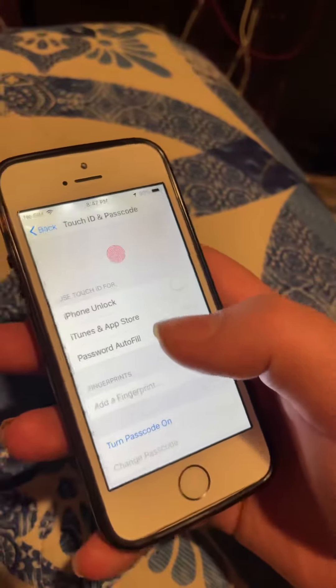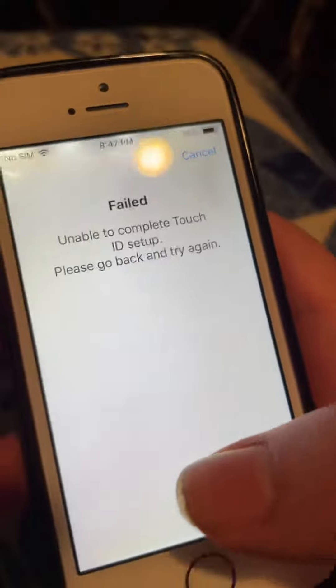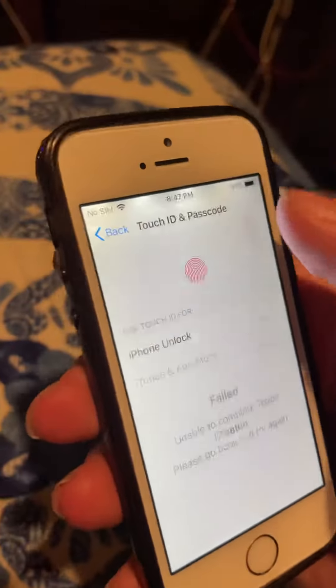Touch ID also doesn't work, and it has some water damage in the screen. I did not put this in water.